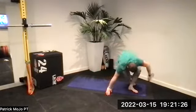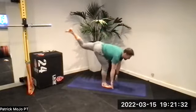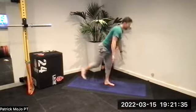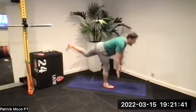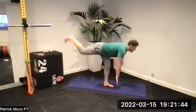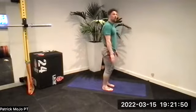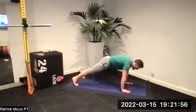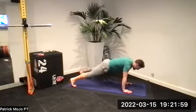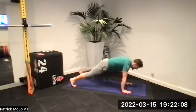Stand up — RDLs, two rounds in. Straighten up, hinge. One — get your weight over that standing foot. Two, three — hinge the hip. Four — lean into it. Five — chest wide. Six, seven, eight — two to go. Nine, good, and ten. Hands down, shoulder taps — in that third round. One, two, three, four, five, six, seven, eight, nine, ten.